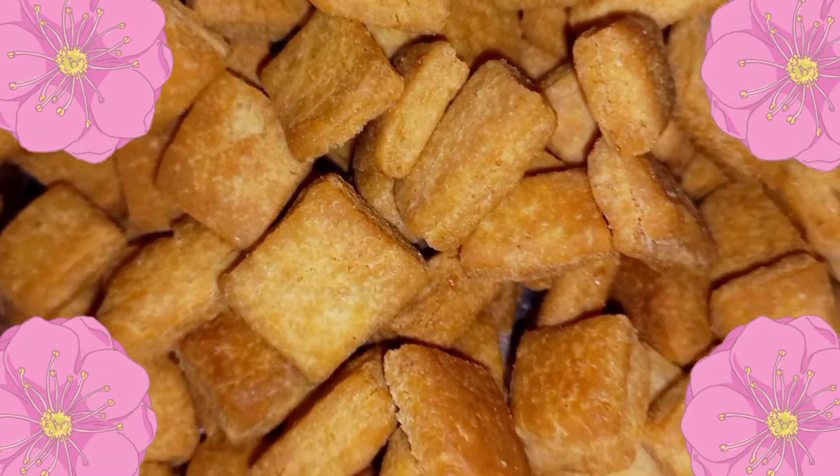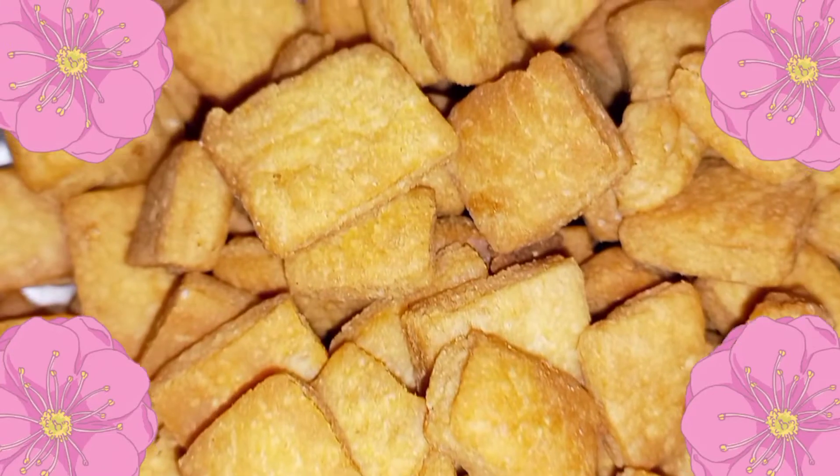Hello viewers, welcome to Archie's thumbnail. Today we are going to make a lot of block biscuits.